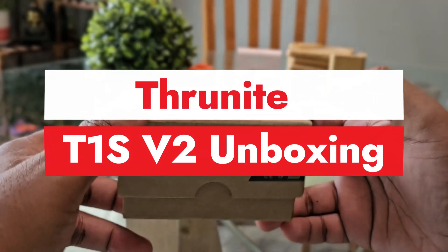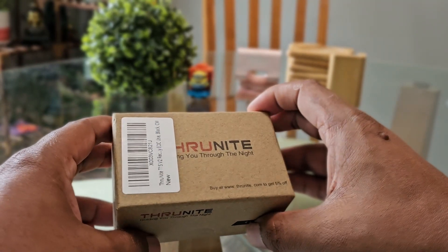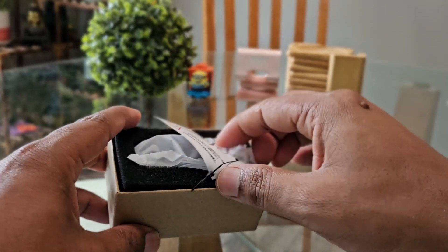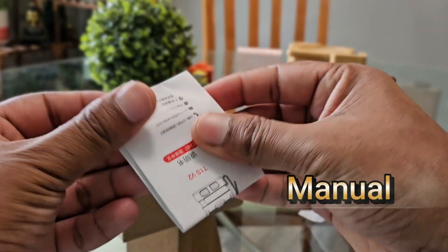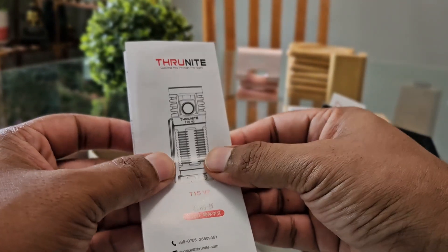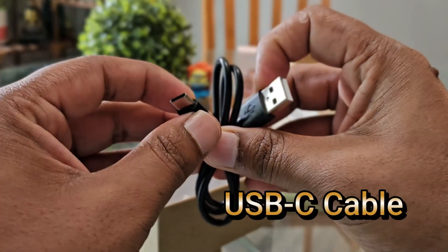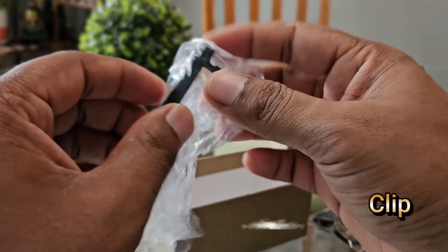Let's unbox it. As you can see, the box is the same as most of the Thrunite boxes. This is a very small flashlight and you'll be amazed by this cute little flashlight. Inside the box you have the flashlight, and if you dig in deeper you have the manual — it has all the details about the flashlight. Then you have the USB-C cable and a lanyard as well.